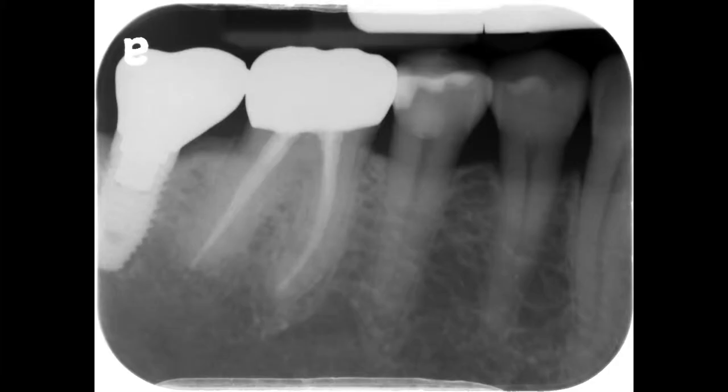You are now ready to capture the image. A good mandibular premolar periapical radiograph will present the distal half of the mandibular canine, all mandibular premolars, and 2 mm of bone apical to the apex of the root.